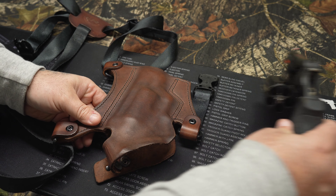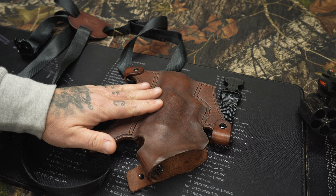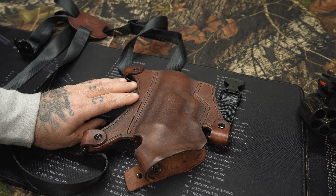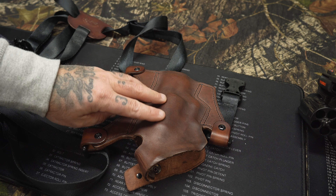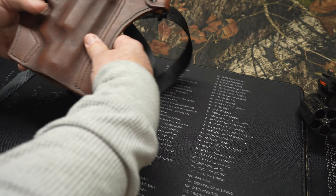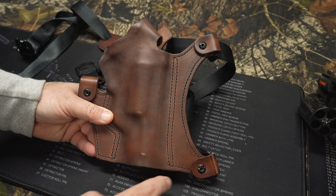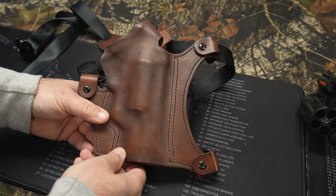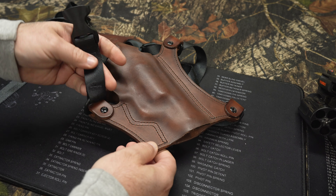Here's the holster — fantastic piece of leather, very very nice hardware. The stitching is fantastic on it. If you guys have any problems with a holster from Paradise Valley, he stands behind all his work, but from what I can see I don't think you're going to have a problem. The stitching is very nice — everything is burned and back-stitched so I don't see any fraying or coming out. Nice Corby screws on the hardware, very nice D-rings, and the ballistic nylon is very nice.